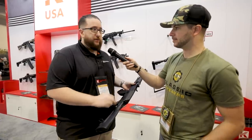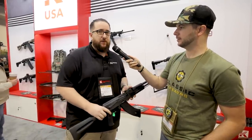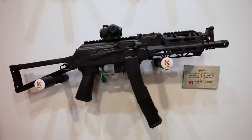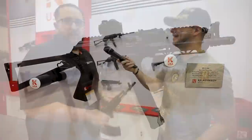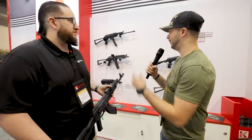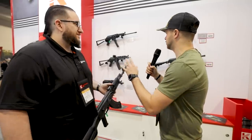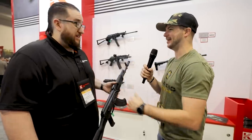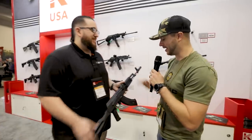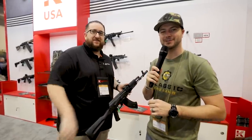It already comes with the optic mount on the side — a real clean, good-looking setup. A side-folding feature will be coming out as well. If you look at the KR-9s, they have the 5.5 rear block, so it's only natural it'll get the side-folder too. A big fan of the KP-9s as well — it's kind of like Russia's answer to the MP5. Check out Kalashnikov USA, guys.